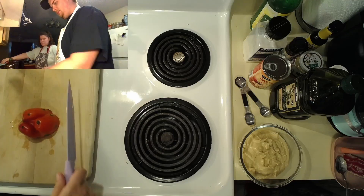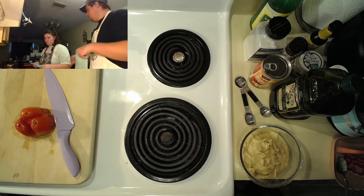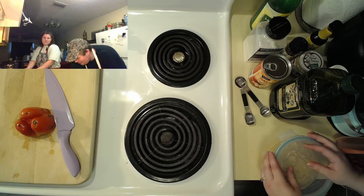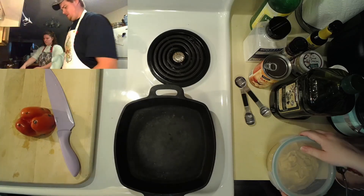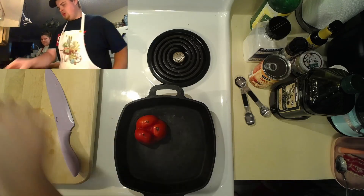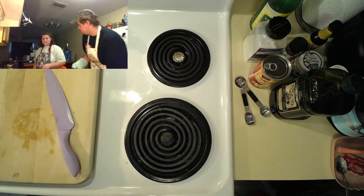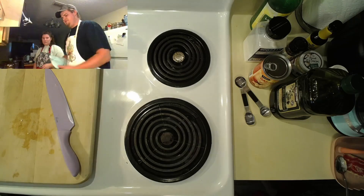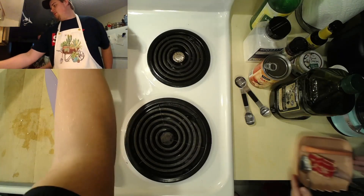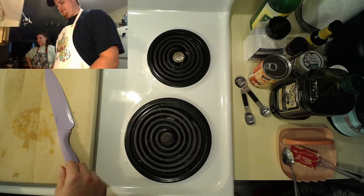I'm going to cut them and set them like this in the pan — cut side down. Going to put them in the oven for about ten minutes. I've always done stuffed and halved peppers, so I've never just roasted hollow peppers like this.